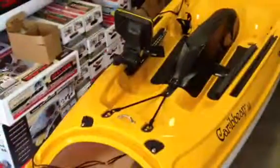And again, we're using a through-hole transducer on this one to just shoot right through the hull. Anyway, thanks for checking it out.